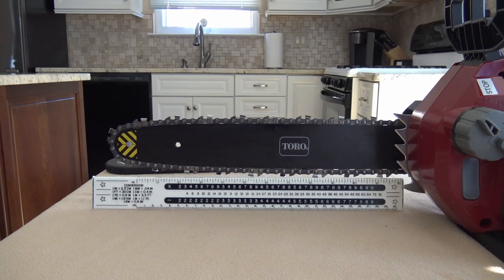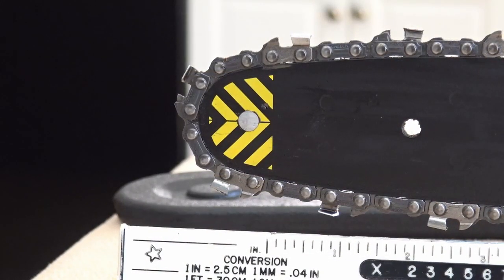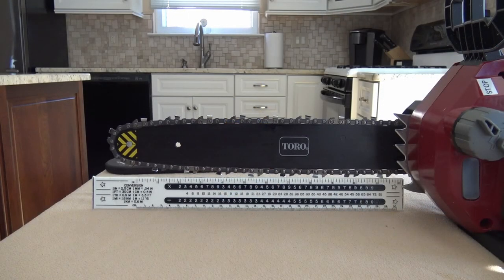On the end, they've clearly marked the tip of the chainsaw in yellow, because most times when you get kickback it's because you got too close to the tip. That yellow warning area is really helpful — I always make sure that when I'm cutting I'm closer to the Toro logo area and not getting close to the tip, and I've never experienced any kickback.